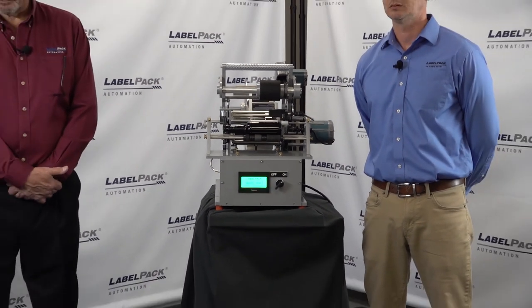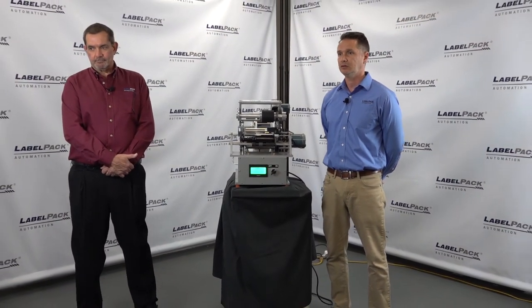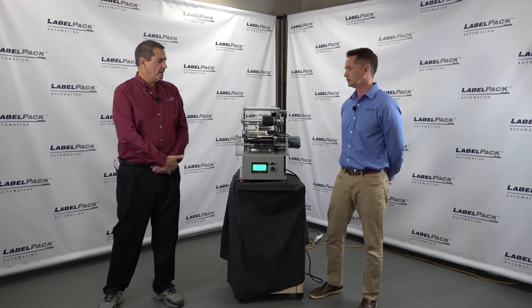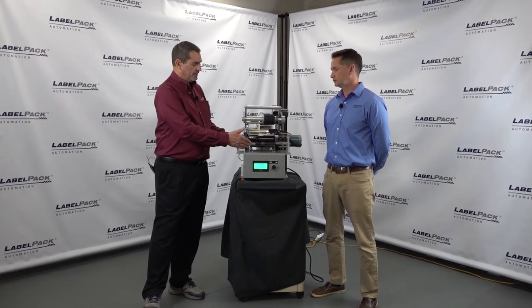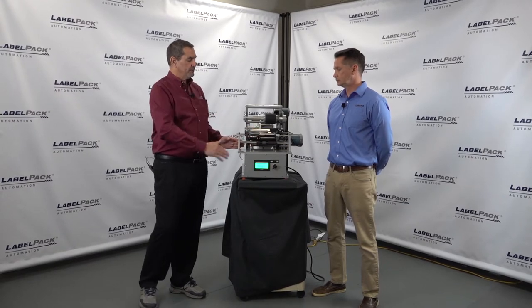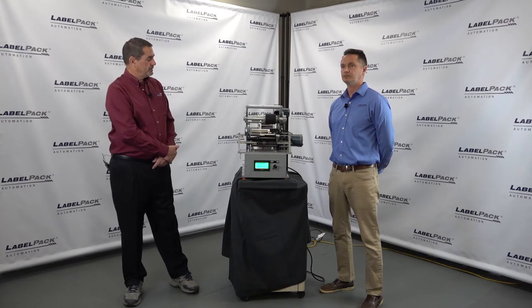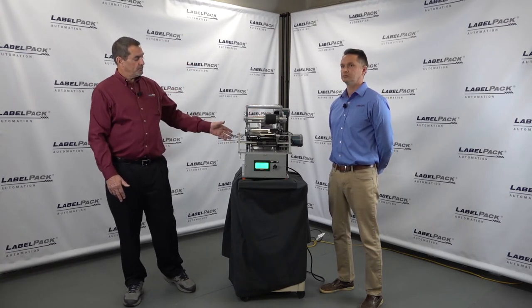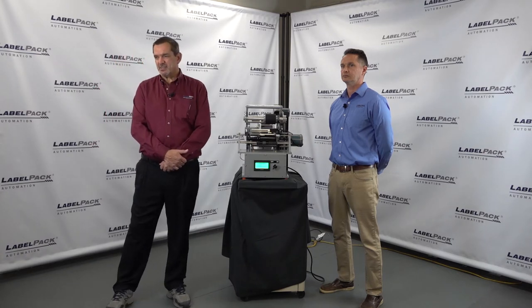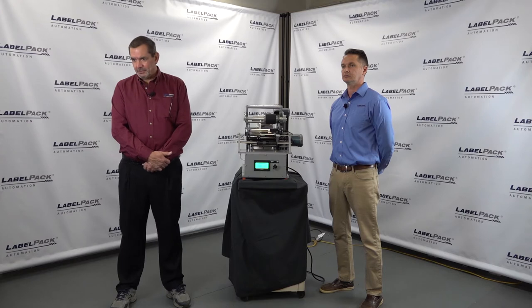How long does it take to change the machine over to a new product and a new label? A changeover for a new product is simply a matter of adjusting the height of the product to the peel plate — moments to do that. If you just splice in the new roll, you can pull it through and have it set back up and running in three to five minutes for a complete changeover.